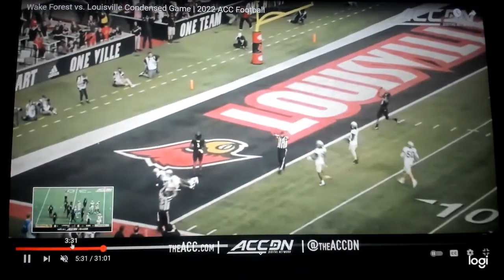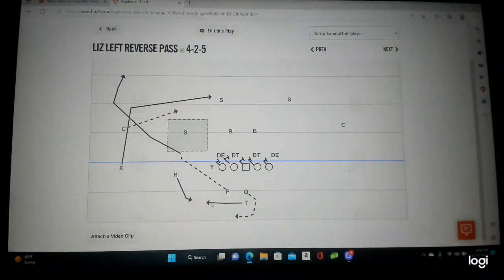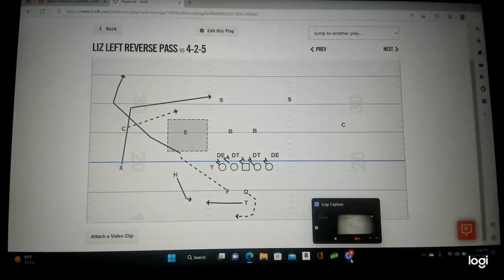Here it is on the board: wide zone, pistol, wide reverse back to the quarterback. Fullback sells it and leaks out for a big gain. The post takes care of two defenders. Love the design. Follow us — it's Sack Lunch Football.